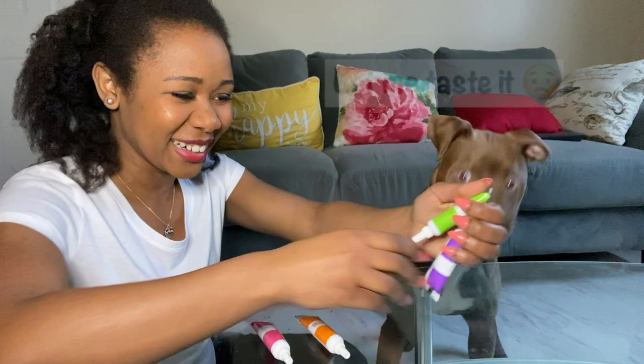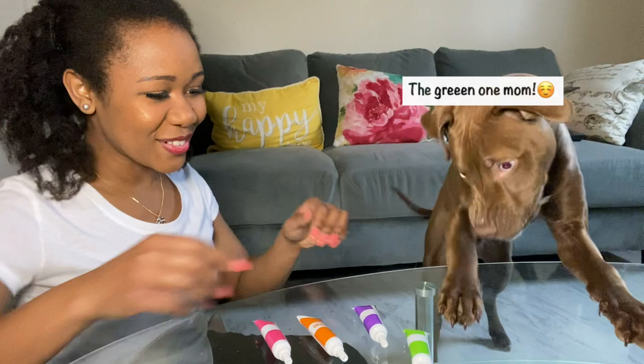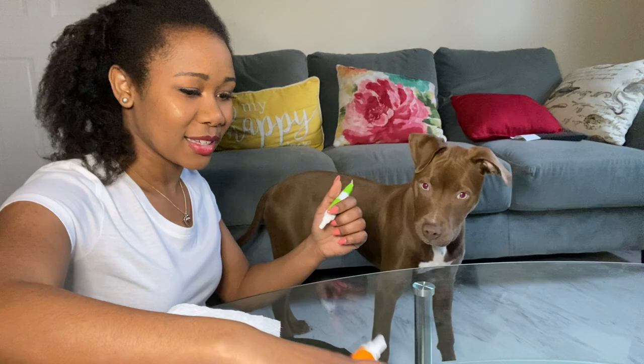Okay, we're gonna let Pete choose the color. Which color do you want to use? Which one? The green one it is! Okay, green one. Oh my girl, come here, stay here.